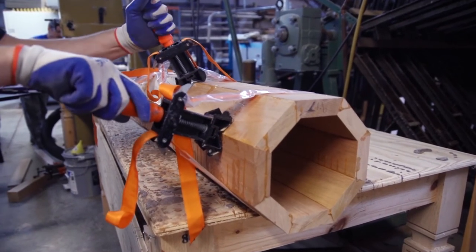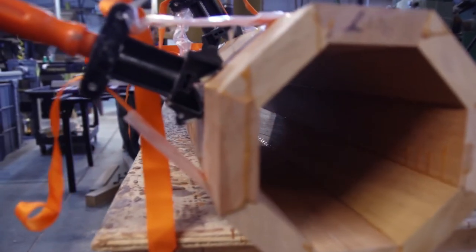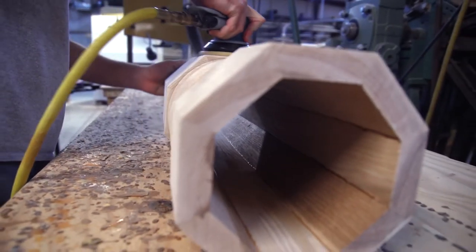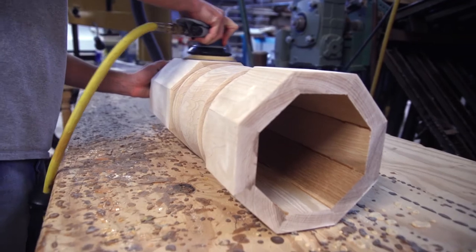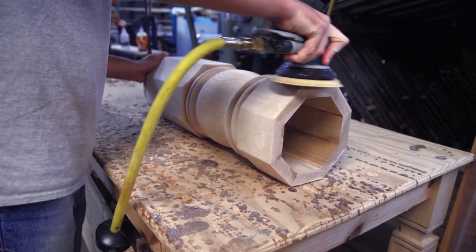Many of our larger width turnings can be made from stave construction, therefore having a hollow center. This allows you to hide beams or conduits in your home and cuts down on the overall weight of the piece. Table pedestals are also made this way for easy installation of pedestal feet.